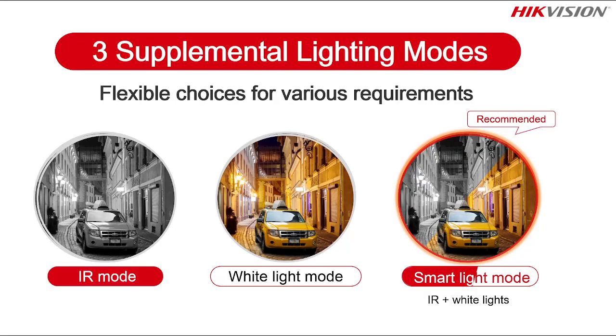How exactly does it work? There are basically three supplemental light modes available in this camera. First mode is the IR mode, second is the white light mode, and third is the smart light mode. These three modes are available, and with these modes you get the functionality of dual light cameras. We recommend working with the smart light mode, which combines IR plus white light. These three different modes give you good functionality in this camera.